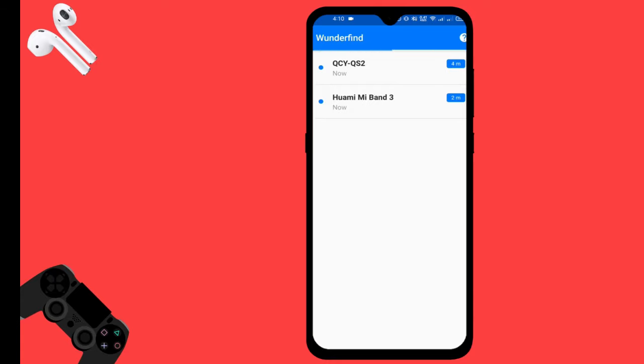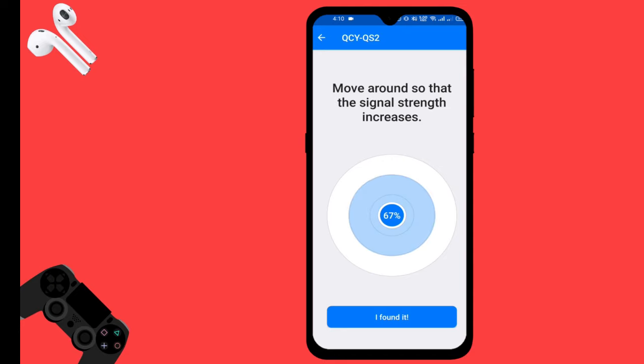This is my band, so I'll be searching for it. You can see the distance shown — 4 meters, 3 meters. The signal strength is displayed here. You need to move around so that the signal strength increases.